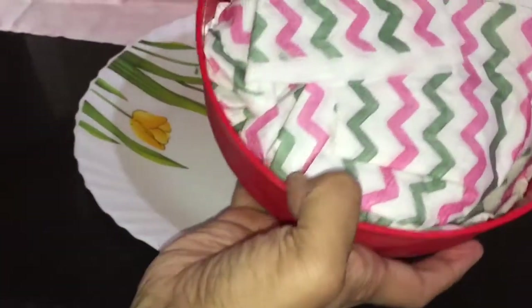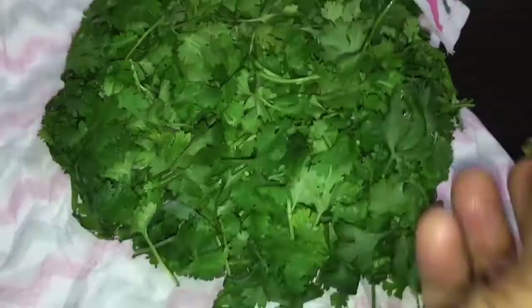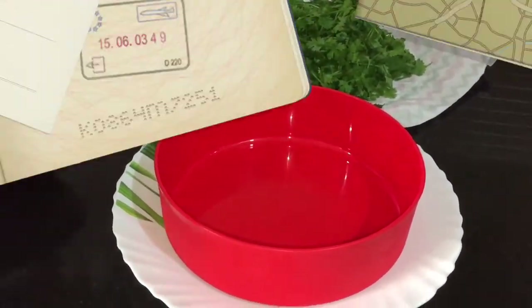Whenever you need some, take out the required quantity, wash the coriander, and then use it. At this time, check the leaves again, remove any damaged ones, wipe the box clean of moisture, and change the tissue as well. Wrap it again in a new kitchen towel or kitchen tissue and put it inside the box again.